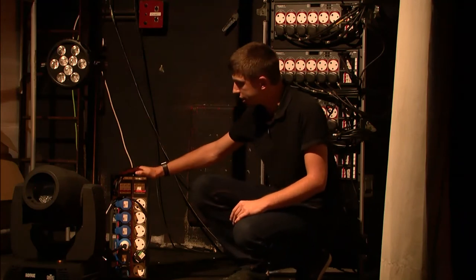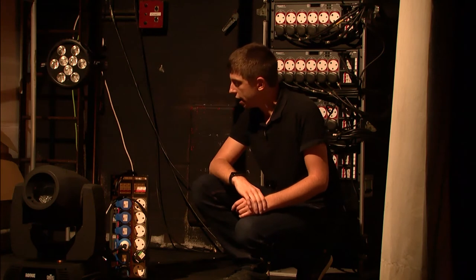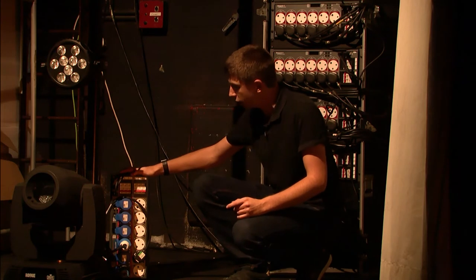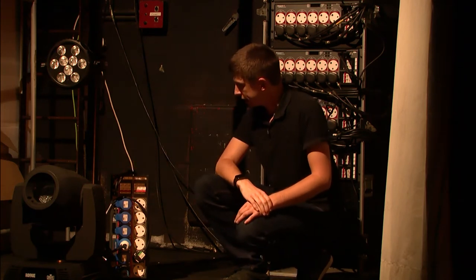With my data, I'm just coming into my dimmer and that's then just getting daisy chained through my LED and moving light. Worth mentioning: if BetaPak 4 is the last device in the line, you don't need to terminate the line, because BetaPak 4 is self-terminating.